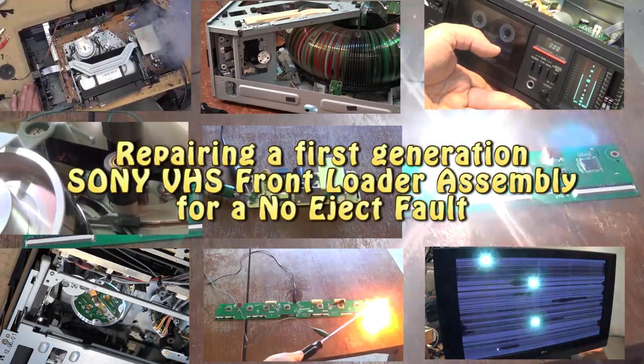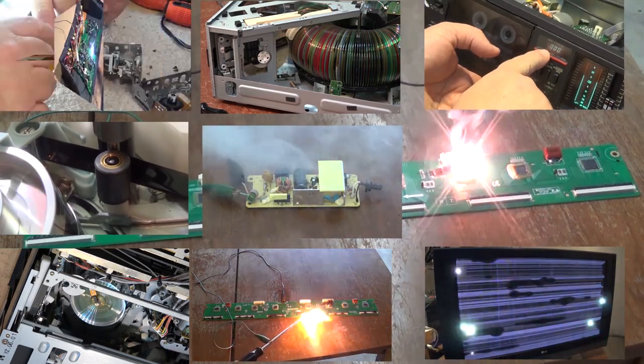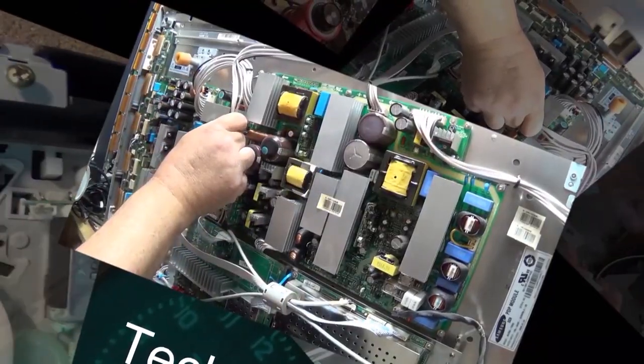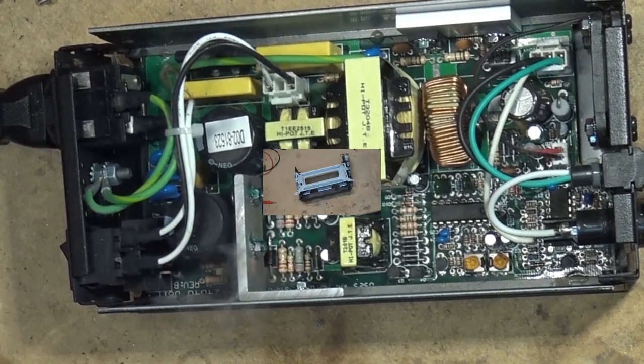I had a viewer send me an email asking about some trouble he was having with his Sony VHS front loader not ejecting the tape. I told him I'd make him a video. Little did I know that the front loader I just happened to select has the very problem that he's having, so let's check it out.